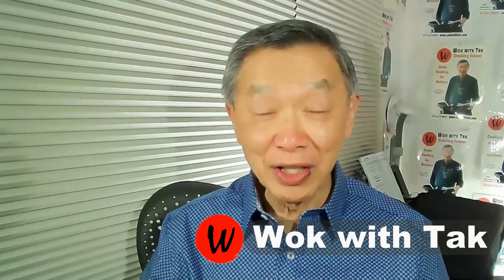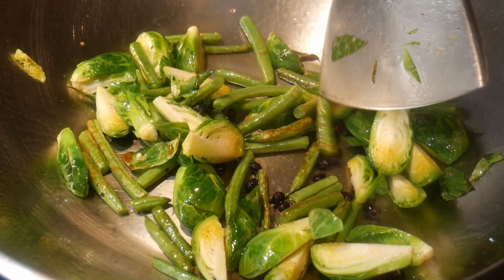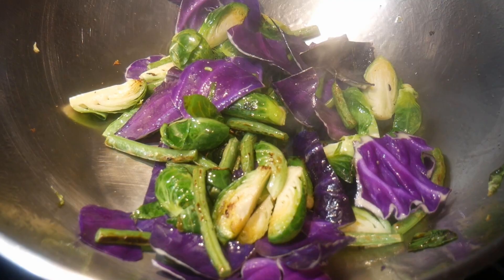Hello, this is Tak Chung from Walk with Tak, welcome to my YouTube channel. If you enjoy this video, please like, subscribe, and share. I have a friend who is a food nutritionist, and I remember she once told me